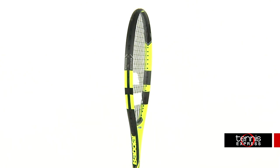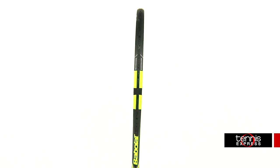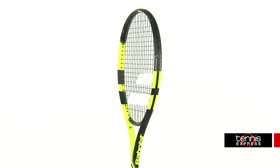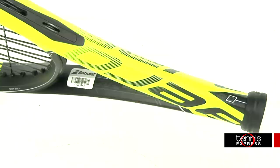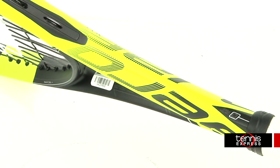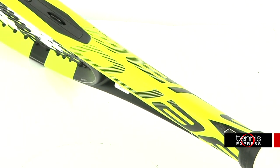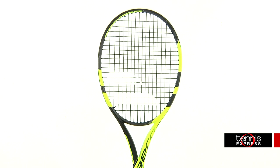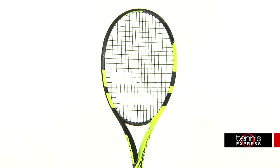Babolat continues to update their latest frames with frame string interaction technology. This technology moves the densest part of the string bed up to match where players are most often striking the ball, giving them more control with every shot. The Aero family has an updated version of this technology called FSI Spin, which has a broader weave and oblong openings in the grommet for enhanced string movement.